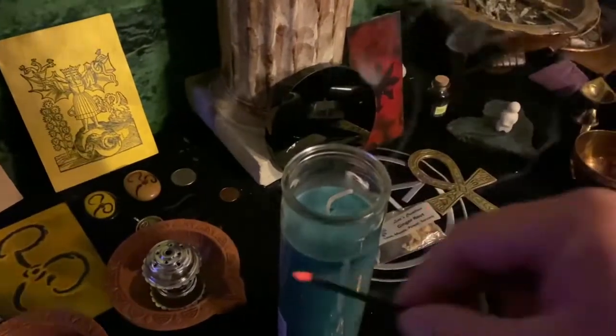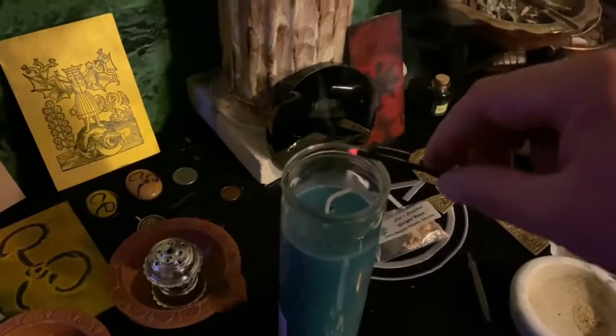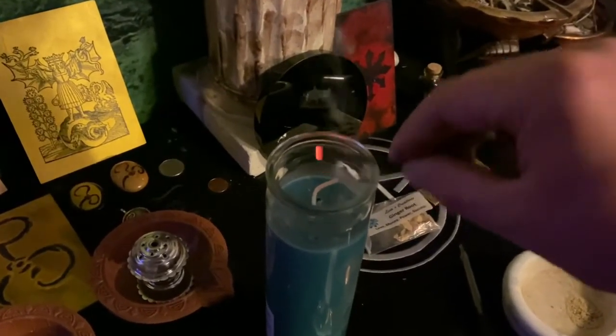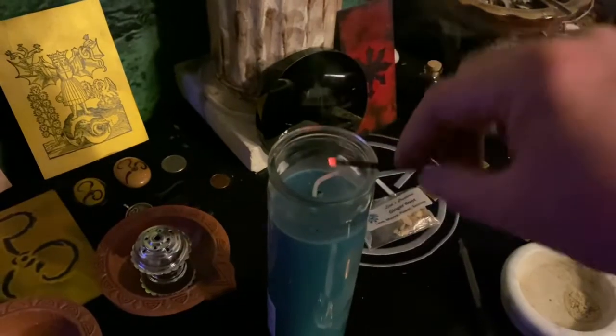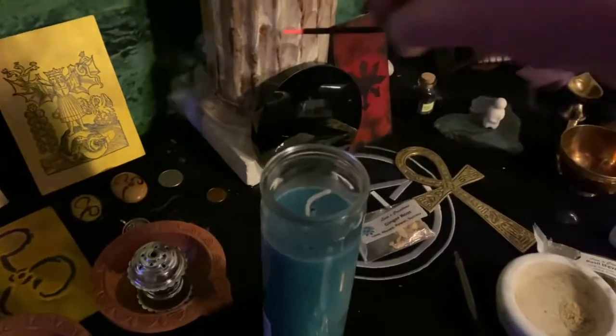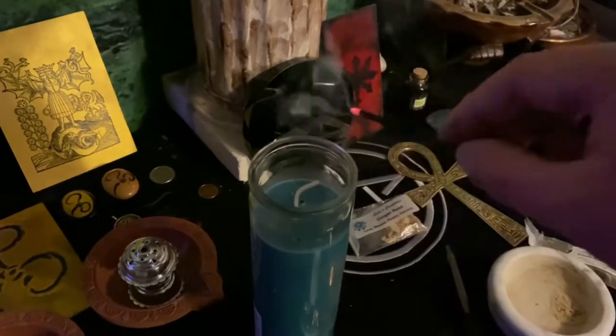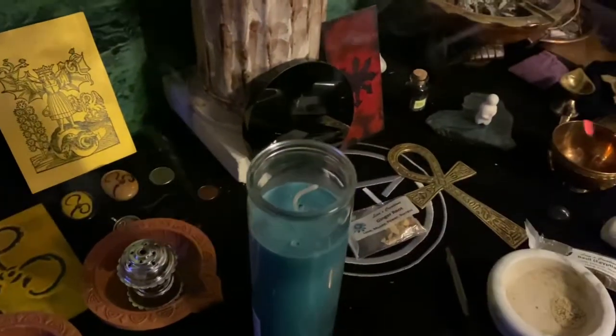I'm just sanctifying it. I'll put a little bit of frankincense ash in there — just a little bit. Frankincense raises the vibration and purifies the space.